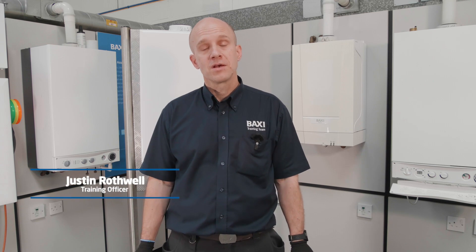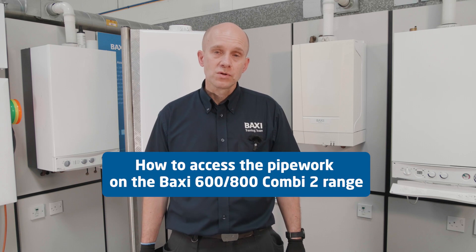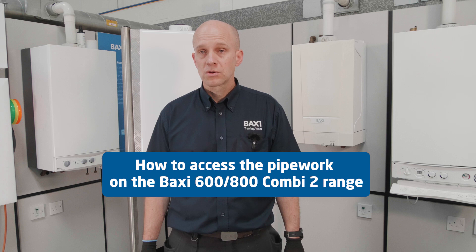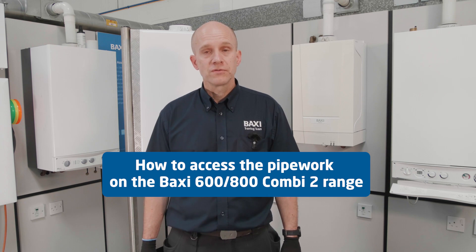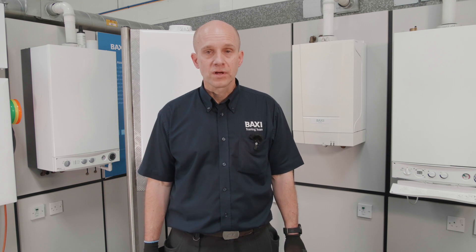Hi, my name is Justin and I'm here at our training academy in Warrington for this week's edition of Training Tuesday. This week we're going to be covering the Baxi 600-800-2 combi boiler range, more specifically to do with removal of the front case and access to the pipework and valve connections.